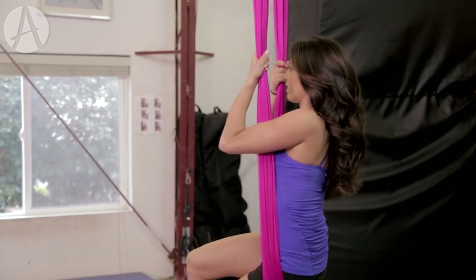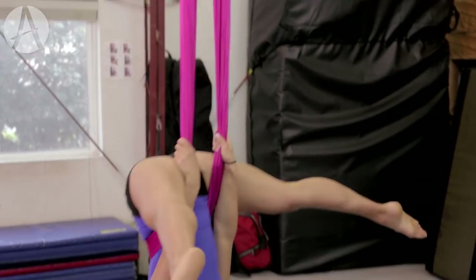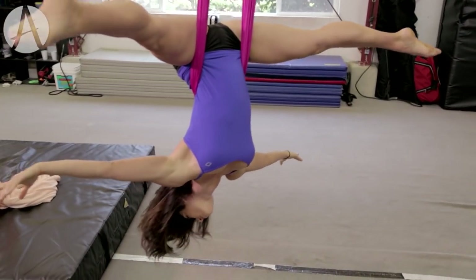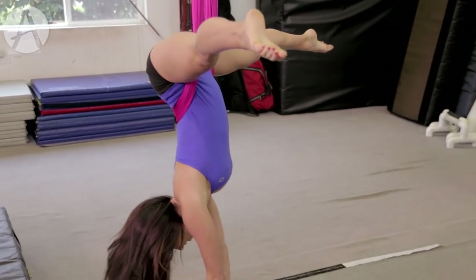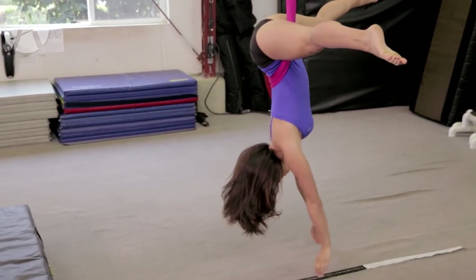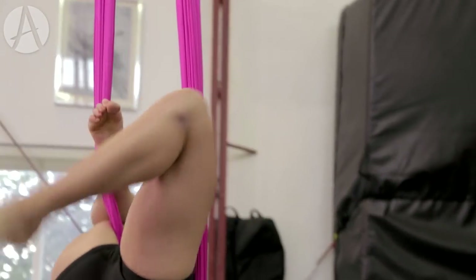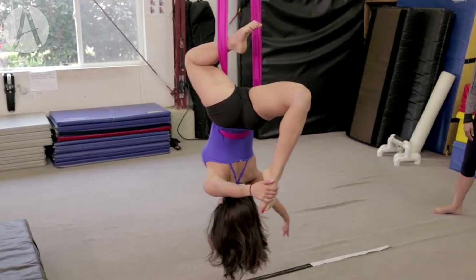Slide your toes down off the loop and you're gonna straddle up. That takes a lot of ab strain for all you people out there watching. Pointed toes and pretty arms. Beautiful. Let's go to our next position — you're gonna bend your right leg into the front so that it's caught on both pieces. You're gonna extend the back leg behind you. And if you can grab that foot, then you have a beautiful stretchy contortion moment. That's gorgeous.